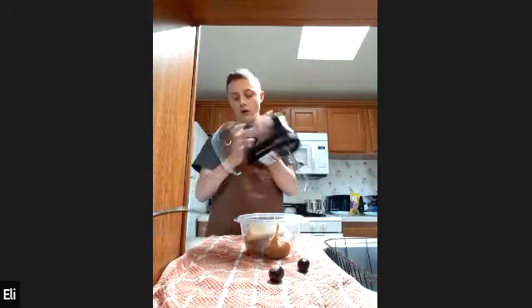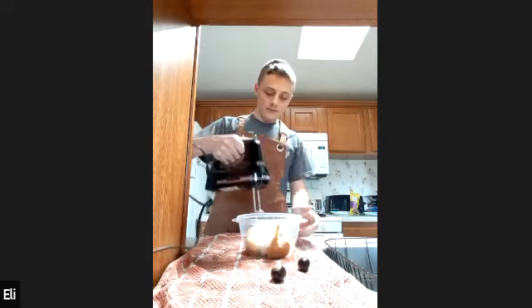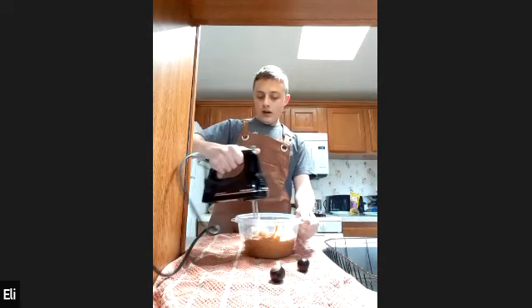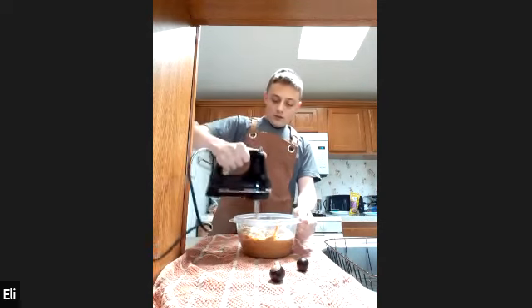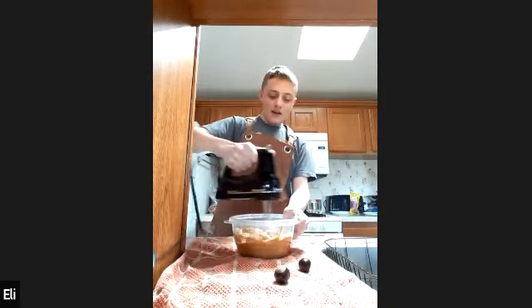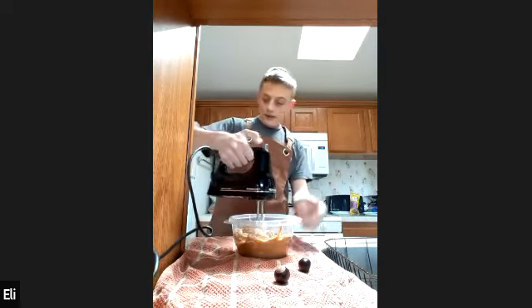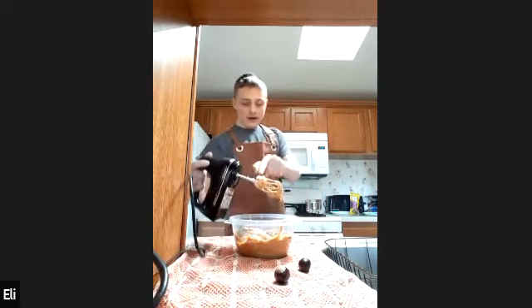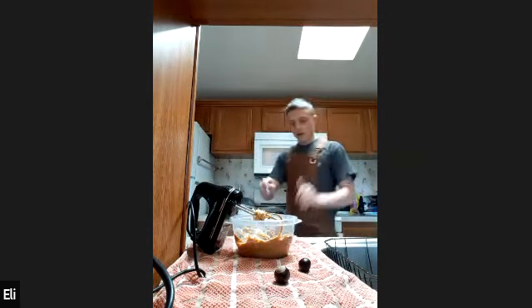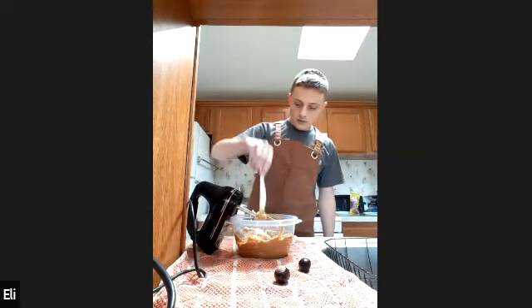Then you're going to mix them together with either a hand mixer like this, or with your hands and a spoon, or a stand mixer or whatever. You're going to thoroughly mix them together until they are very smooth. It doesn't take too much — it doesn't need to be that thick at this point. Make sure you don't leave any butter on your mixer; you just need to grab something to push it off with.